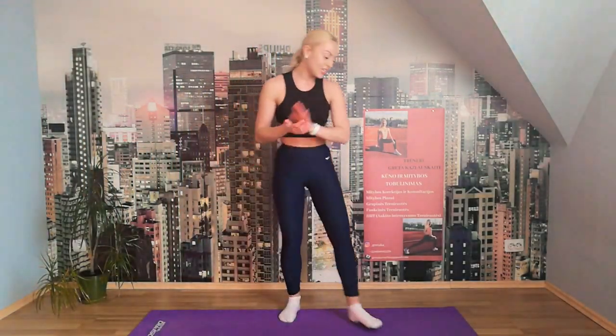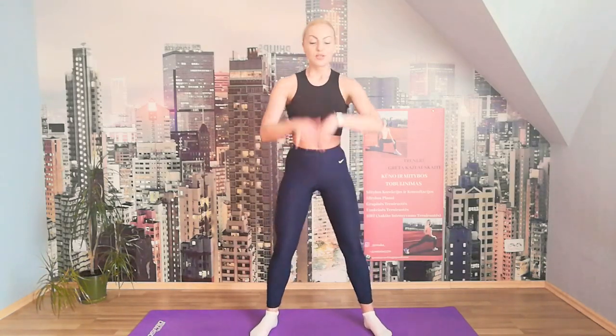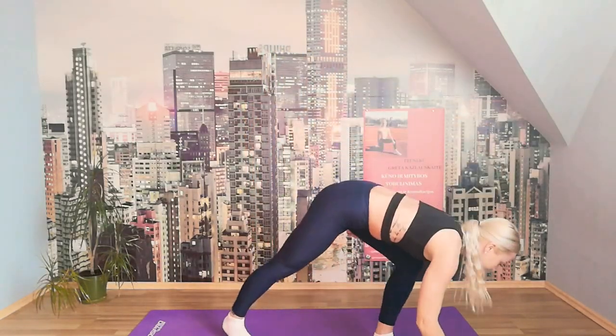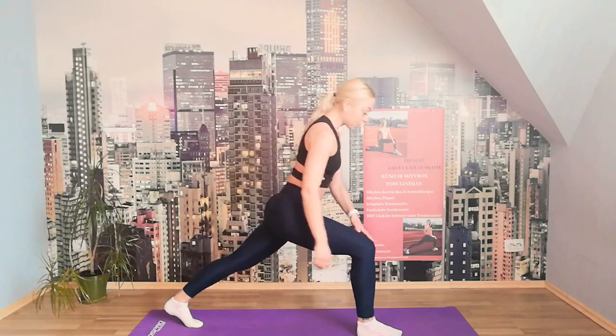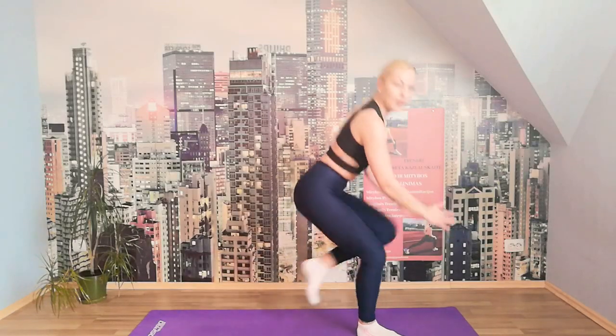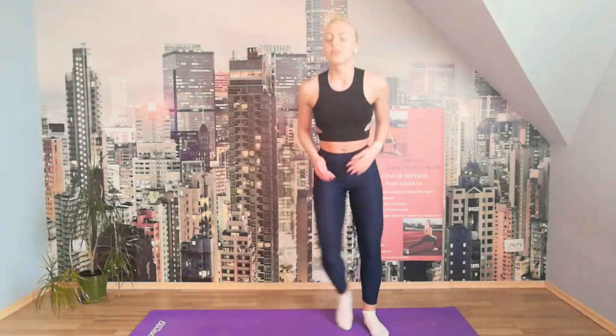We're going to hit the first exercises — three exercises, all of them ten times. First, pulsing squats: pulse and up. Then we're going to lunge and pull the knee in — we'll work the balance and our foot. Then we're going to jump to the side on one foot, lean forward — jump and lean forward onto the other one. We're going to work our hamstrings: jump, tip forward, jump, tip to the other one.